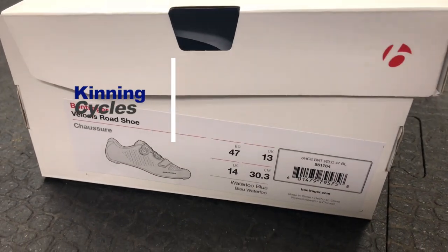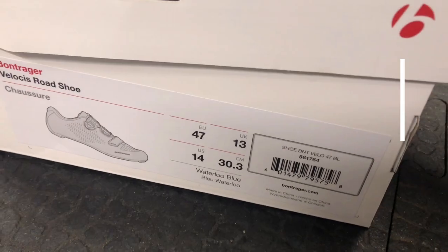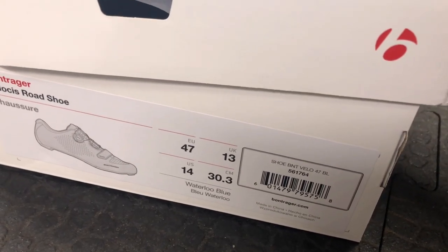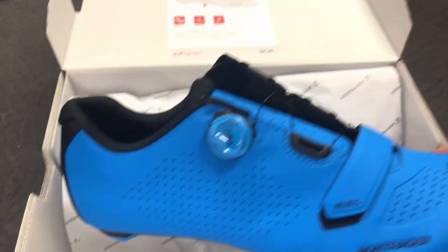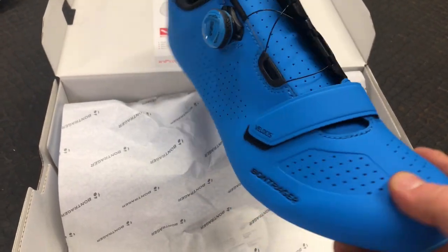Just a quick look at the new Bontrager Velos Road Shoe, EU47, UK 13. These are in the Bontrager blue, so they come with a single BOA and a velcro strap at the bottom.